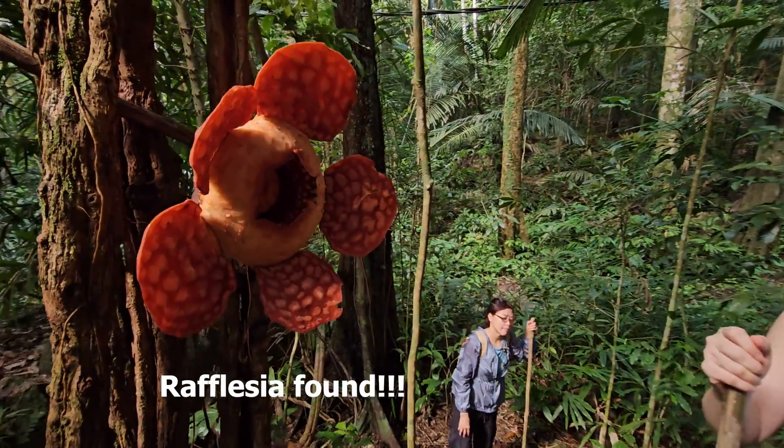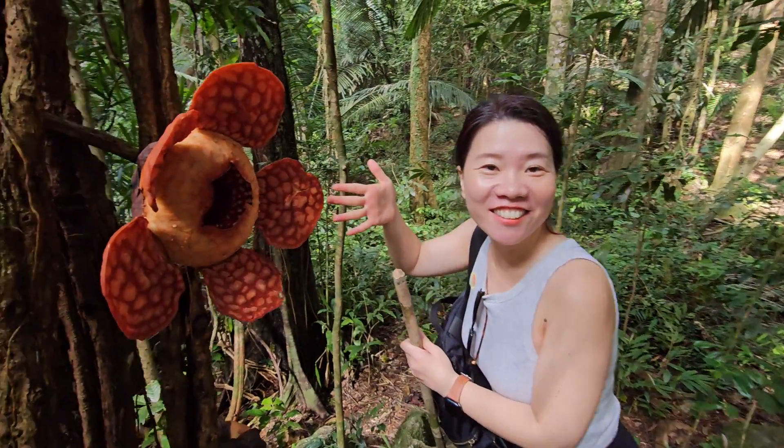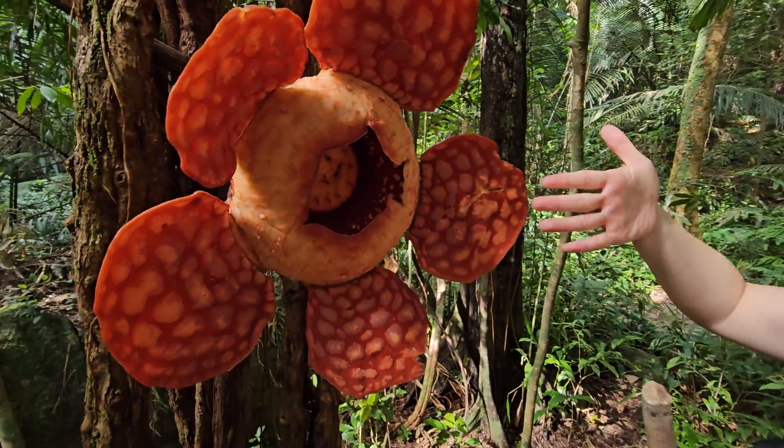Hey, it's so big. Wow, look how big it is. Wow, look, it's so big!